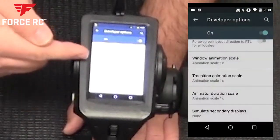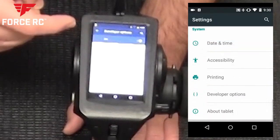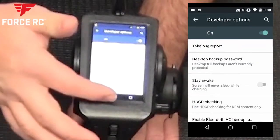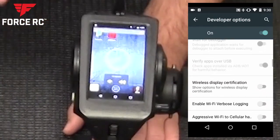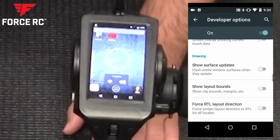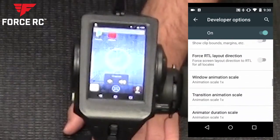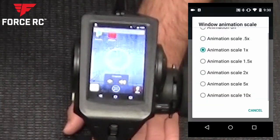Once you've unlocked developer mode, go back to the previous screen and into Developer Options. There are three settings to change: window animation scale, transition animation scale, and duration scale — all set to 1 out of the box. I set mine to 0.5. That speeds up your transitions between screens by forcing the OS to draw everything faster. It's not overclocking; you're just changing how fast things animate.